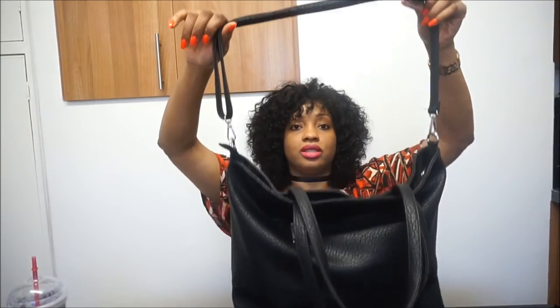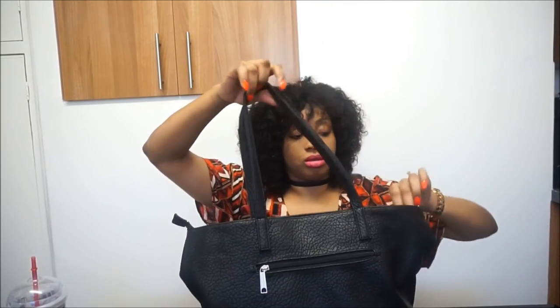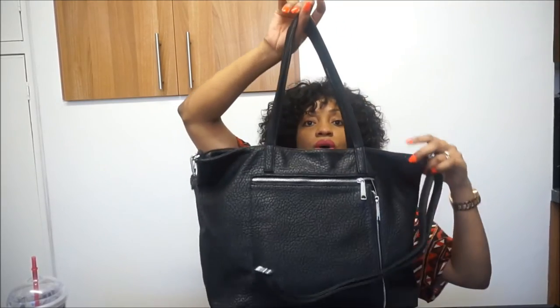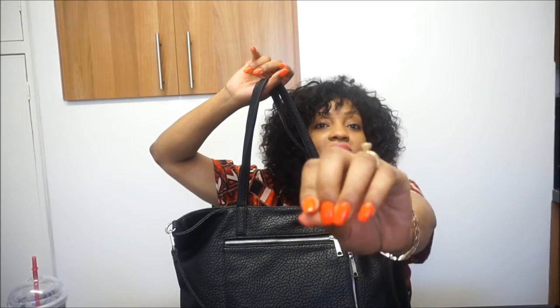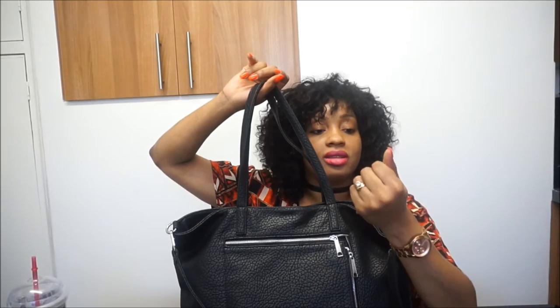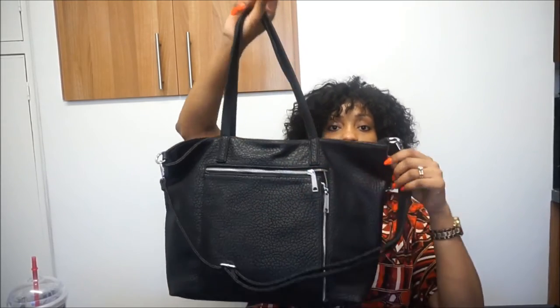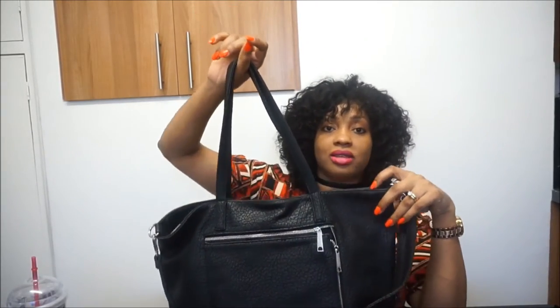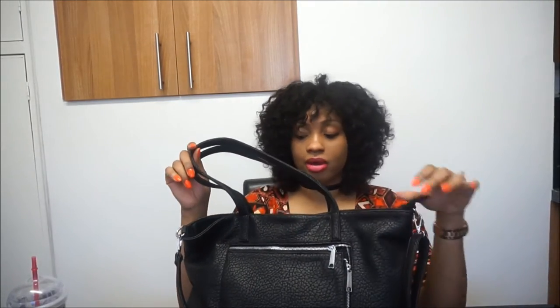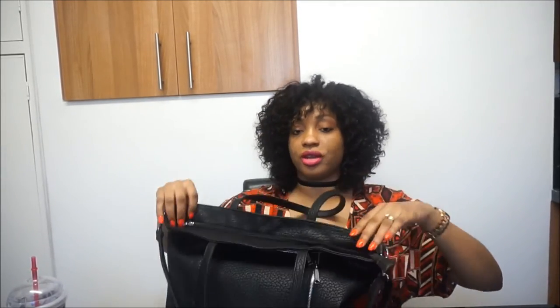It's got a long adjustable strap and two handles, and it's pretty big. On the front there's a large zip pocket — I have my nails done today, guys, they're like really nice bright orange. Anyway, it's got this large zip pocket and on the other side there's another zip area. I love bags with different compartments. The bag also has a zip on the top so you can get inside.